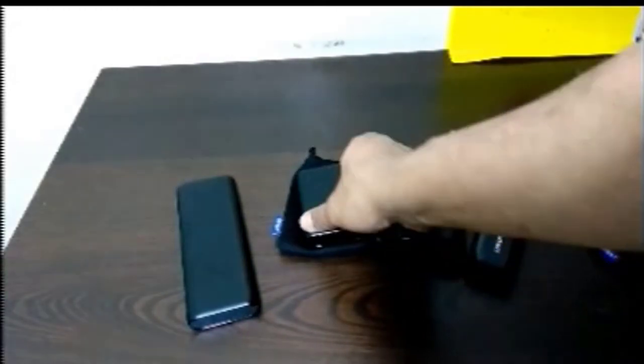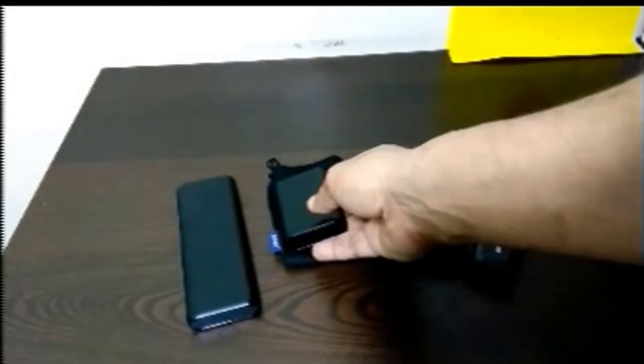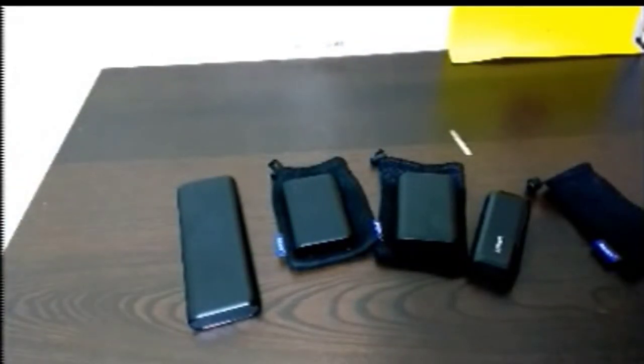Thank you Anker for hooking me up, especially after this one broke. I have to send this back to them because they want to find out what actually happened to it. My daughter wants to say something, so I'll let her finish off the video.